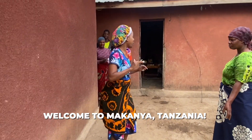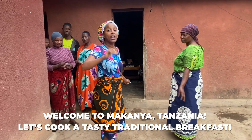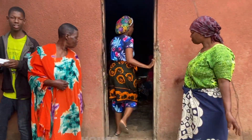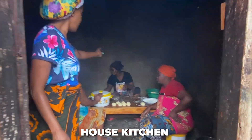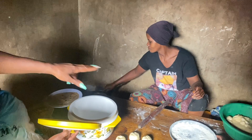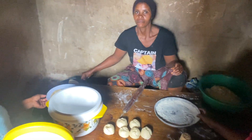I woke up so early because I don't want to miss them making the chapati. I wanted to see the whole process of making chapati. Let's go ahead and celebrate the chapati. The chapati is a staple layered flatbread in East African and Indian households.